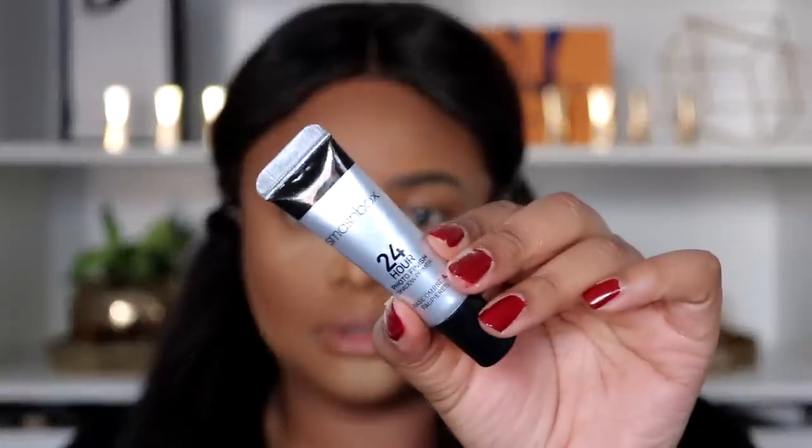Let's get into eyeshadow. I'm gonna try the Smashbox 24 Hour Photo Finish eyeshadow primer — actually, let's scrap that. I'm just going in with my MAC concealer as a base. Concealers on your lids work just as good as eyeshadow primers, if not better. The only one I've ever used successfully is MAC Soft Ochre.